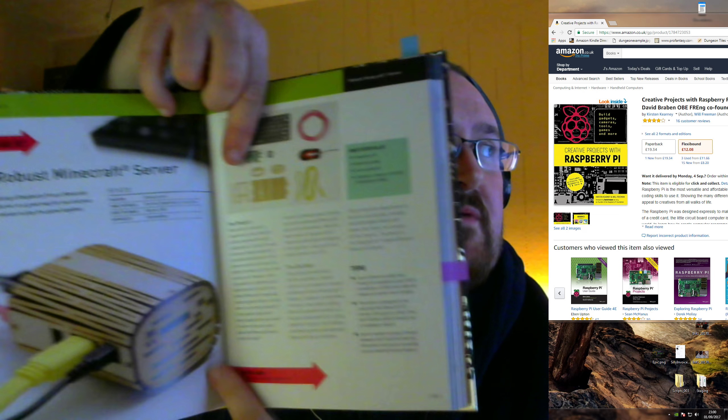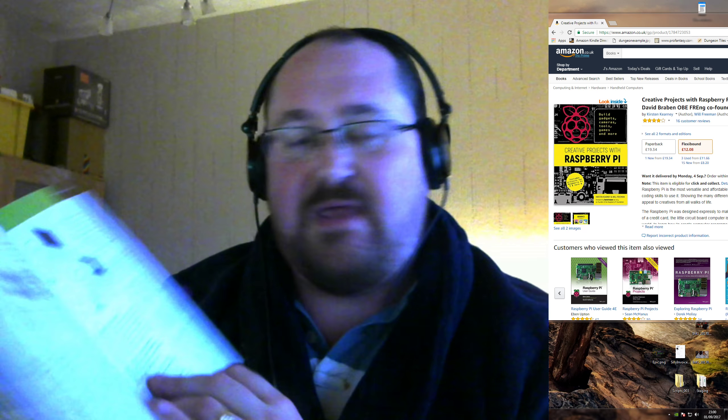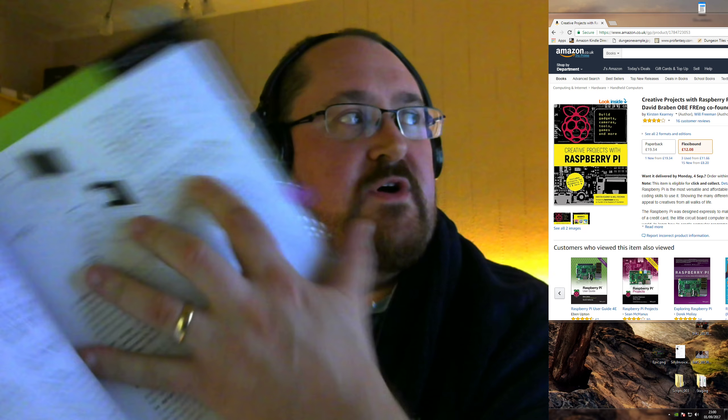Let's look at a project they do actually show you what to do: a robust Minecraft server. It starts off with a lovely thing where you need a keyboard and this fantastic case, and it will look like this for you — but you're just buying that case, you're not building it yourself. It's not showing you how to laser cut that case, you just order it. I could have learned that without buying this book. The pictures are actually black and white, very simple schematics. The bold text is pretty much the instructions — wget and which Java commands to run, sudo apt-get update or sudo apt-get install.